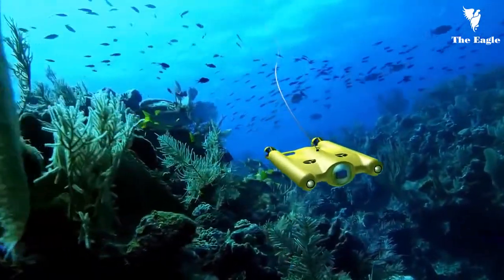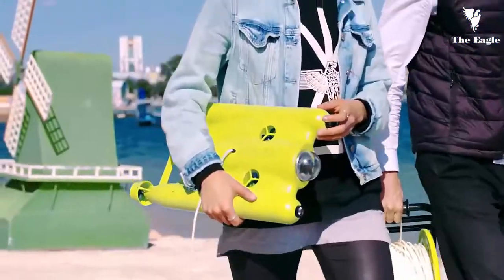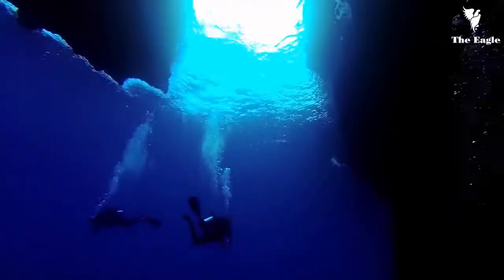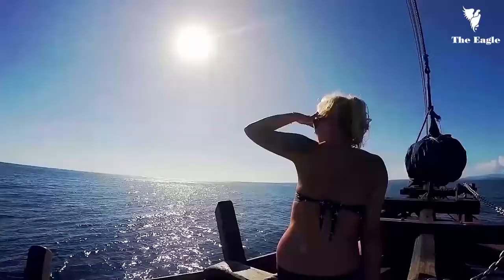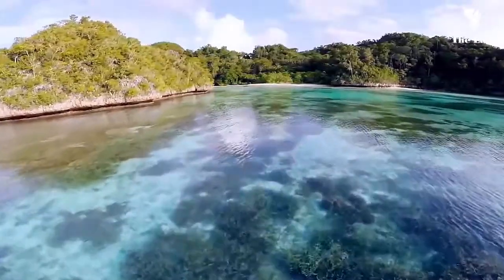The Gladius is a smart underwater drone built for filming, observing, and exploring. It is a portable and user-friendly device that is able to dive up to a depth of 100 meters, all while filming in full HD. Whether you are diving, fishing, island hopping, or exploring, the Gladius is an excellent tool for you.